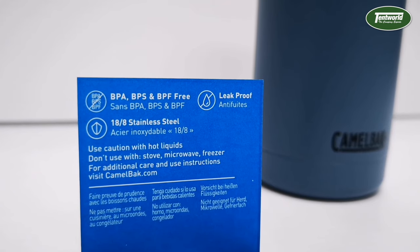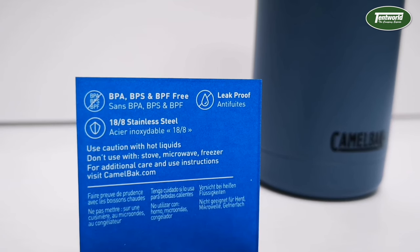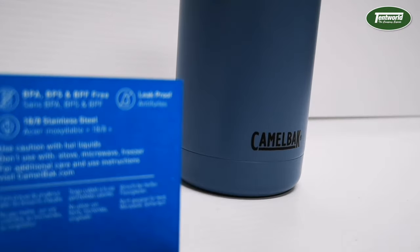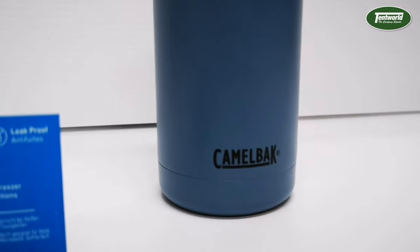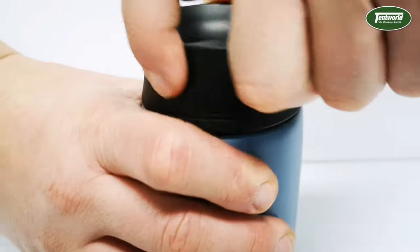The inner lining of this Camelbak Mug is BPA, BPS and BPF free. The stainless steel vacuum insulation ensures that 350ml of your favourite cold drinks will remain cool for up to 24 hours, and your warm beverage is hot for up to 6 hours.